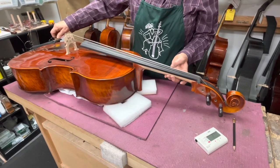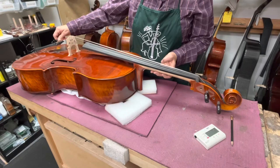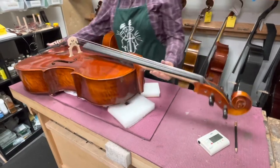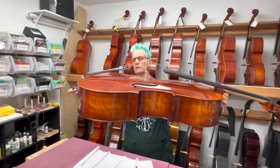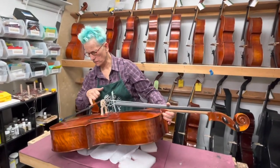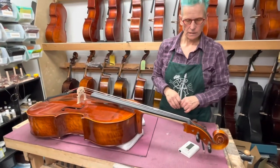Now if you go sharp and these are loose, you can always stretch the string — that'll make it go flat again, and you can try and move in. And that's pretty much how it's done. We'll do one more check — the bridge looks like it's doing pretty good, it's not leaning towards the fingerboard. Everything is in its right place. Double check and make sure all the strings are in their correct location. I hope that helps you all.